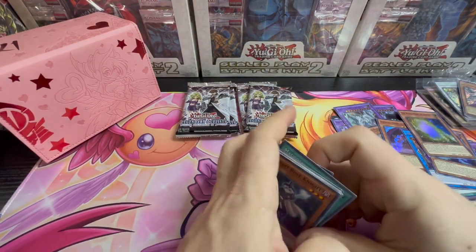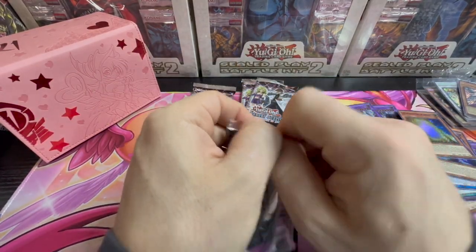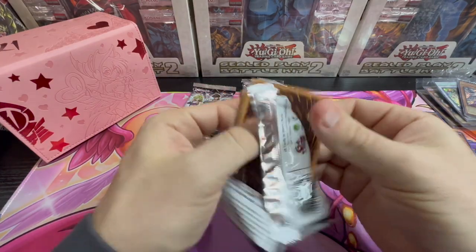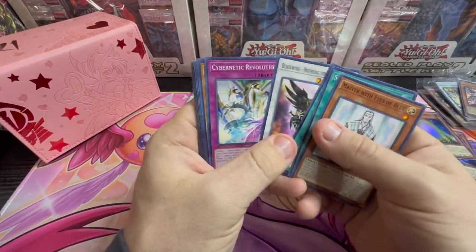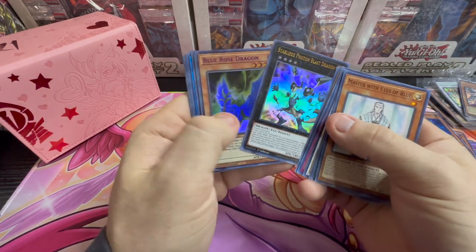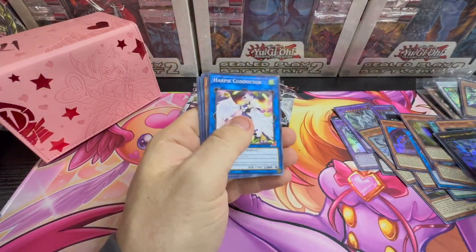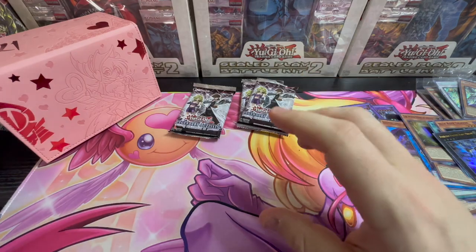Subscribe, interact with each other, interact with me. TCG Store, comment, eBay Store almost done — that'll be up and live before the end of the month. And then TCG Player, hopefully by the end of March, so I can start selling some of this stuff.